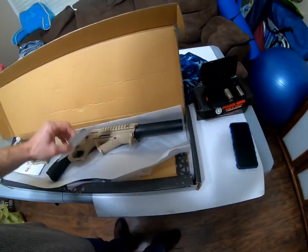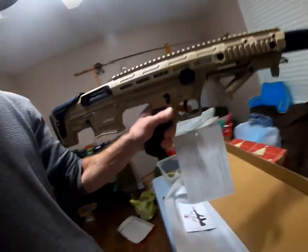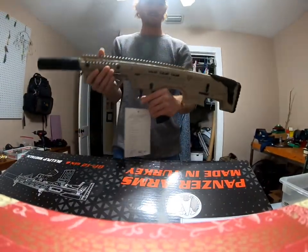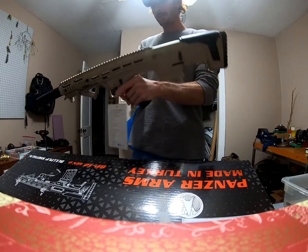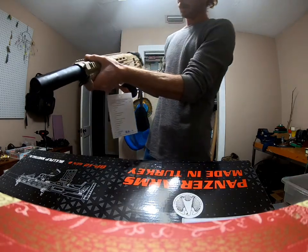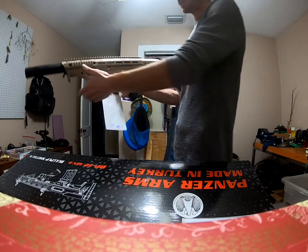And a half choke, I believe. It's a lot lighter than I expected, to be honest with you. It's got a cheek pad here that's adjustable — you can pull it up and down to adjust for your cheek. It's got your safe and fire selector here.